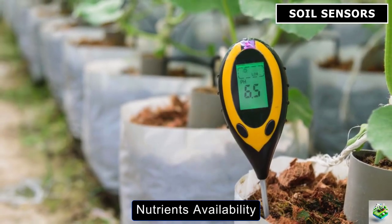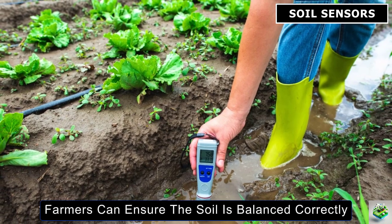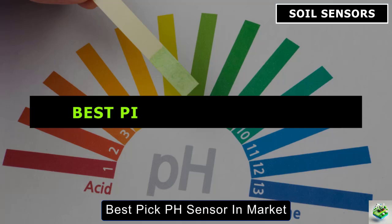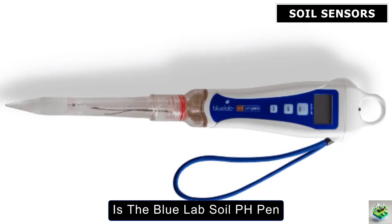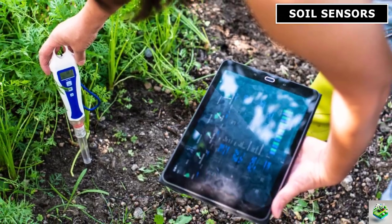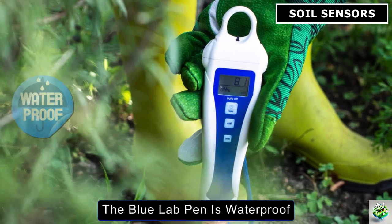The pH sensor measures how acidic or alkaline the soil is, which is essential for understanding nutrient availability. Different crops thrive in different pH conditions, and by using these sensors, farmers can ensure the soil is balanced correctly for each crop. These pH sensors often work alongside other types to provide comprehensive soil health insights. A standout in this category is the Bluelab Soil pH Pen. This tool measures the acidity or alkalinity of the soil, which is crucial for ensuring optimal nutrient absorption by plants. It's portable, easy to use, and waterproof, making it convenient and durable for multiple areas of a field.